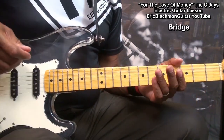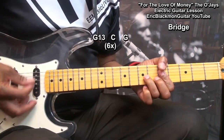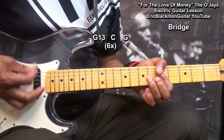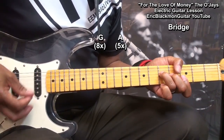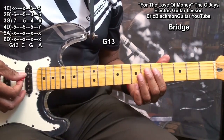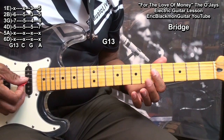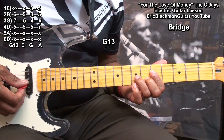The next thing to learn is the bridge, and the bridge will be played this way. For that part, we'll go to a G13 chord formed this way. We're barring from the D string down on the fifth fret, bringing in a finger to the B string at fret six, and the ring finger to the G string at fret seven.